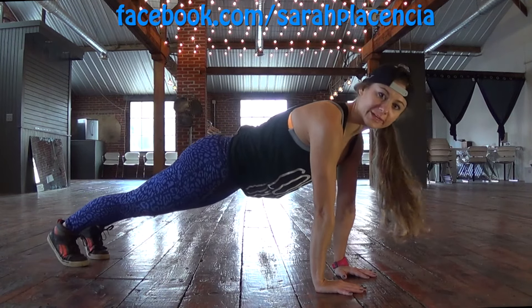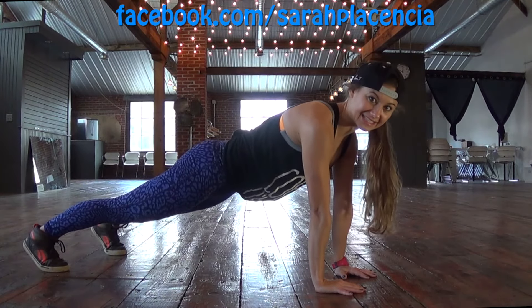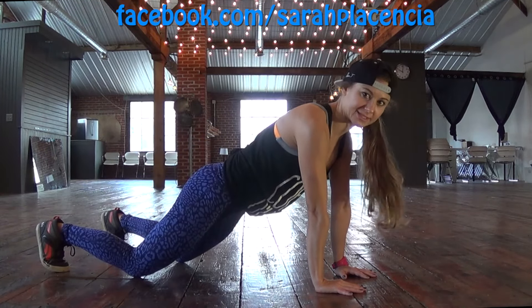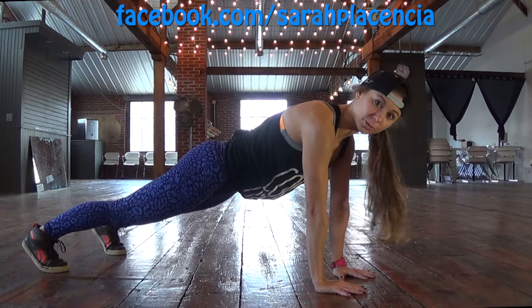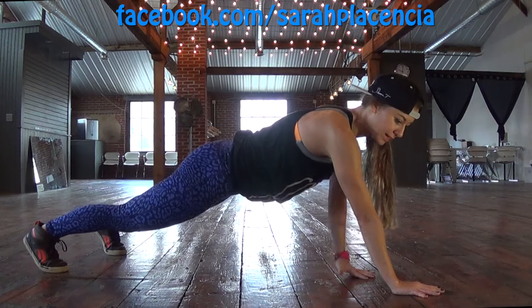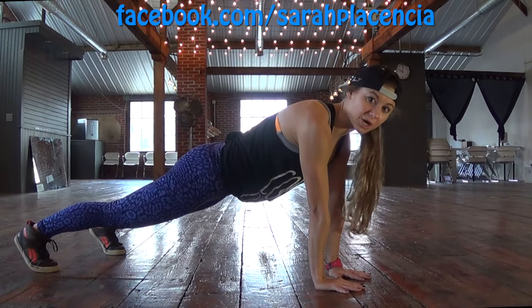Pull your abs in. I like to take my legs just a little bit wide for this so I have a better balance. You can always drop your knees with this — this is a hard move though, so try to do it with me. We're going to take one arm, right arm forward, reach a little bit in front of you, and then left, and then pull it back in. Then we switch to the other arm.